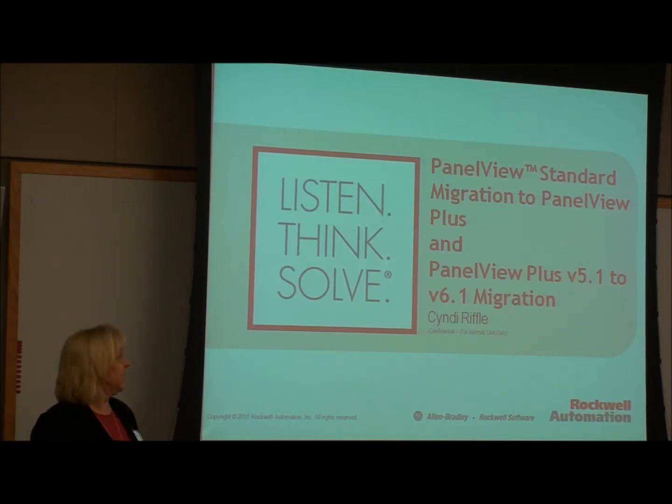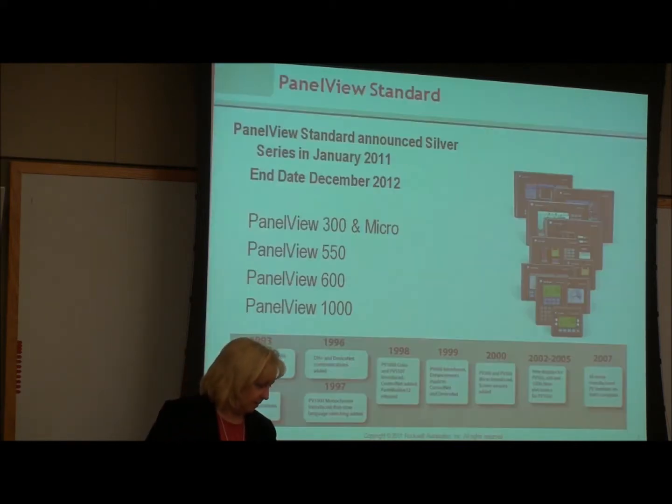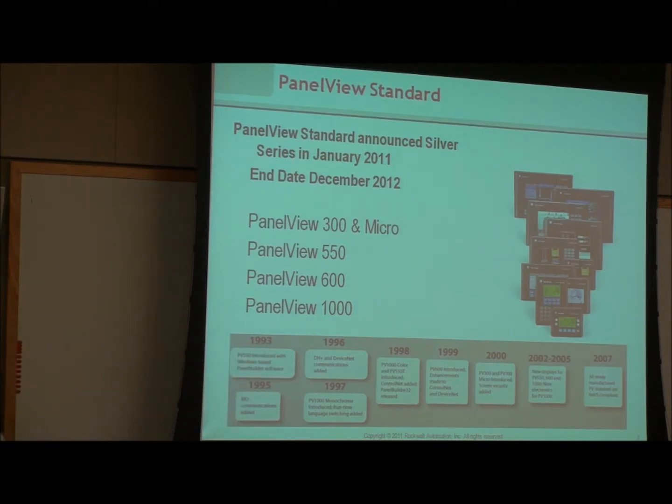The first thing I'm going to talk about is the PanelView Standard migration to a PanelView Plus, and then I'll talk a little bit about the migration between PanelView Plus version 5.1 and the 6.1 version — which I say is not really a migration, but there are some things you need to consider when going between those two platforms, because there was a hardware change. The PanelView Standard went into the silver series in January of 2011, and will have its silver end date where it goes to discontinued at the end of this year.